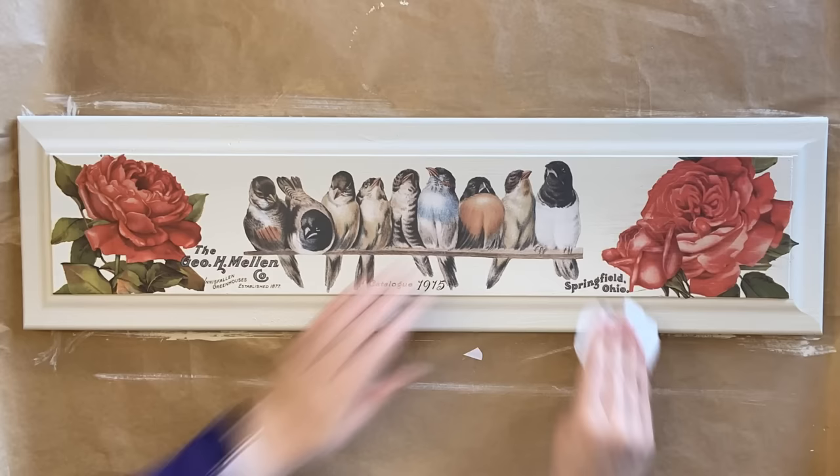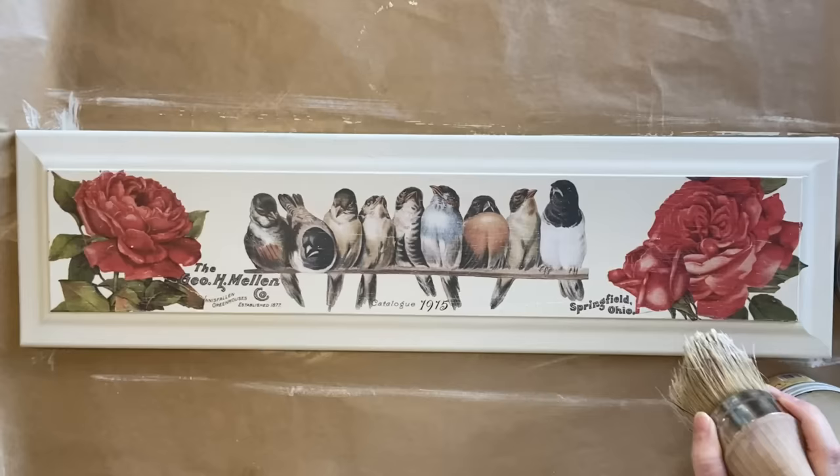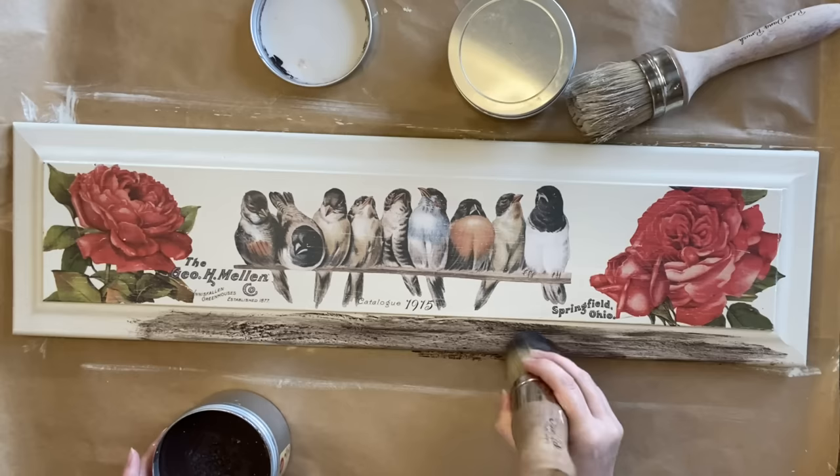Once I've done that I'm using some 220 grit sandpaper to lightly sand the transfers to give them an aged look, and then I'm going to use some of Dixie Belle's Bestang Wax in Clear to seal the entire piece. I'm then using some of Dixie Belle's Bestang Wax in Brown just around the edge because I want this to look a little bit more like a frame around the outside.